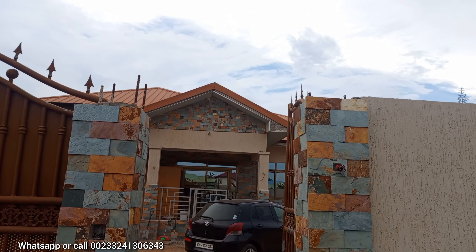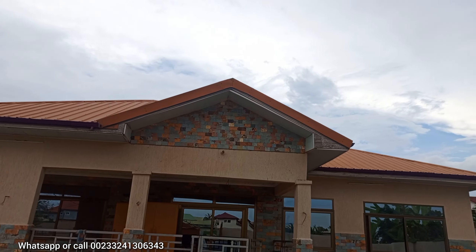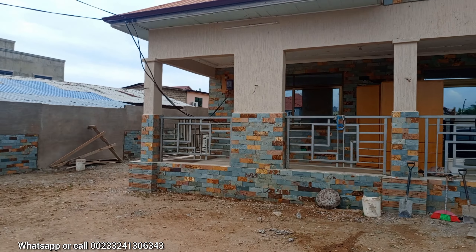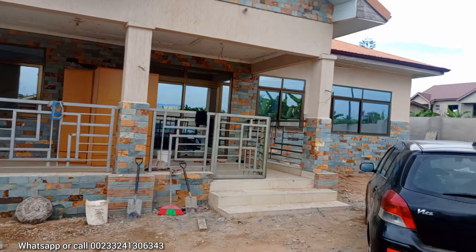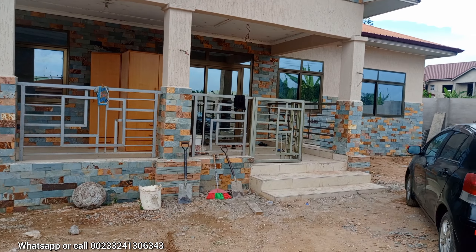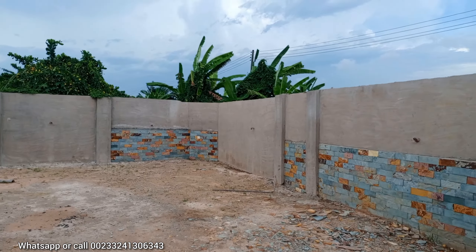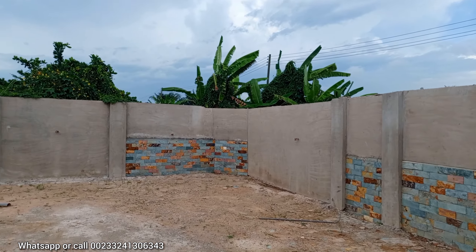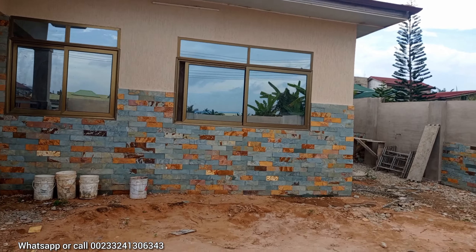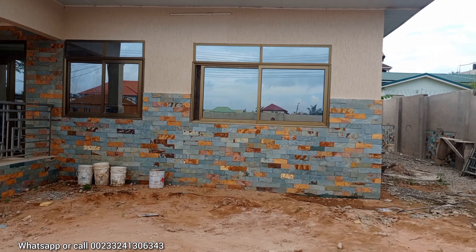This is the front view of the house as you can see. Once you fix the Mambo stones on your building, you are not going to spend any extra money in the future. Now look at the beauty — how the Mambo stones are looking so beautiful on the house, as you can see.